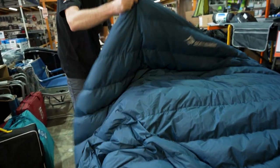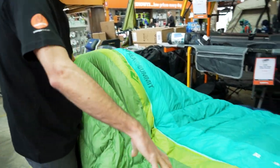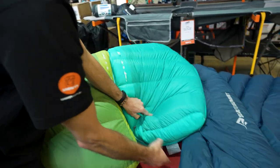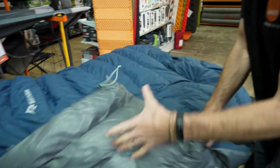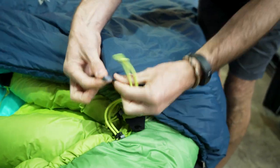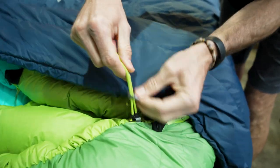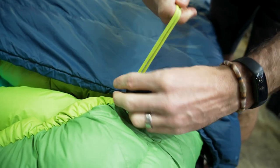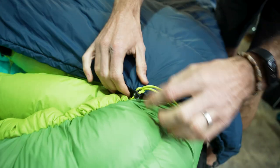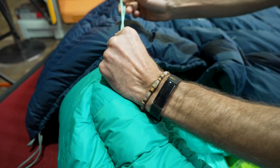You can use it over two compatible Sea to Summit bags zipped side by side as a double sleeping bag. Tuck the foot end underneath, then use the top loops to attach the comforter by threading the rope through and tying it off on the sleeping bag toggles around the neck and hood — one on each side — to keep it in place.